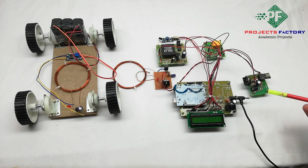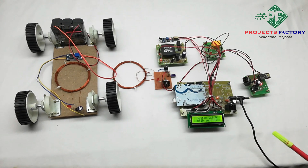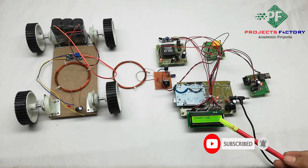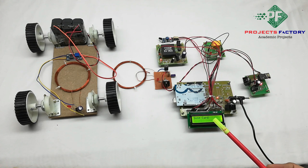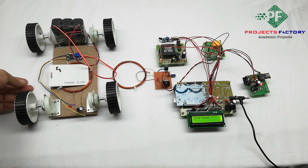Before powering on, create a hotspot on mobile with username 'IOT server' and password 'IOT server 123'. This Wi-Fi module uses the hotspot to send charging data to the IoT server. Initially, the project title displays on the LCD, then it tries to connect to Wi-Fi, showing 'Connecting', and once connected it shows 'Wi-Fi Ready'.